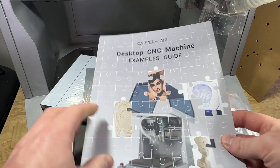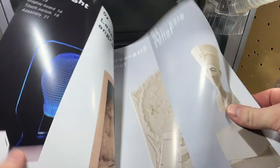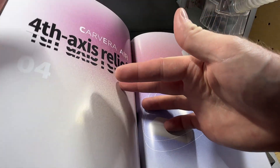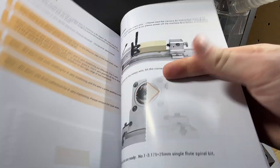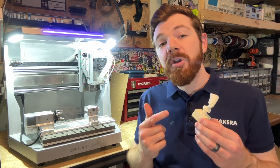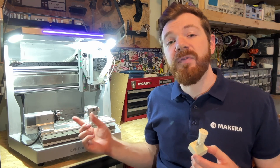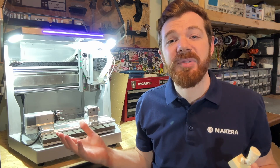The examples guidebook comes with every Carvera Air along with a sample pack of materials that can be used to complete these projects. The design files and bits are also included with your Carvera Air, so making these projects are an easy and satisfying way to get started with CNC production. In order to create the fourth axis relief example project you also need the optional fourth axis module, which can be equipped to any Carvera Air desktop CNC.